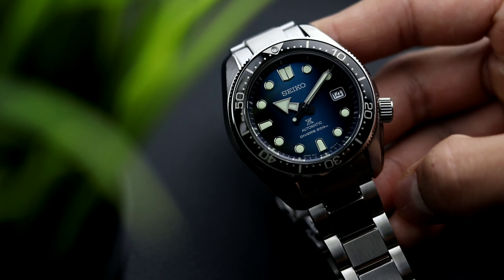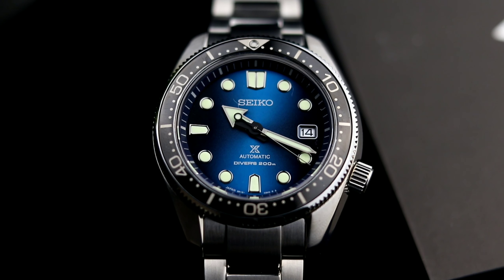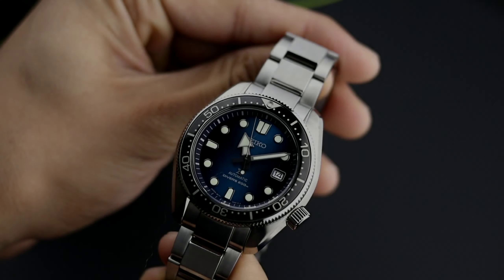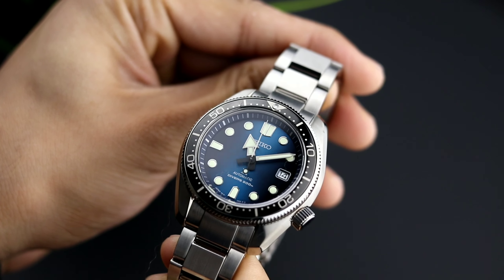What we have here is the SBDC065 or the SPB083, a special edition dive watch currently nicknamed the Marine Master 200 because of the K-shape and aesthetic. It's very similar to the Marine Master 300. The term special edition means it was only manufactured for one year. The only difference between this one within their lineup is the dial color. The special edition does come with a bracelet and an extra rubber strap, though personally I would throw it on a cool vintage brown strap to really make that blue dial pop.